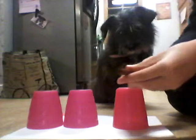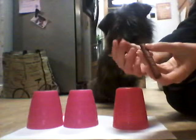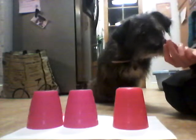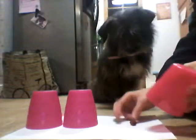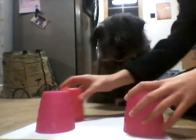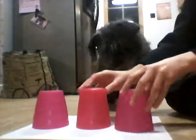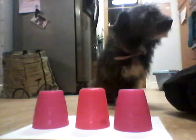Then you break off a piece of the treat and put the biggest bit to one side so your dog can't find it. Then you put it under one of these cups and mix them up. You need to kind of remember which one it is so you can remember. Then you tell your dog, find!